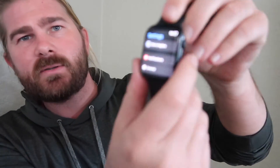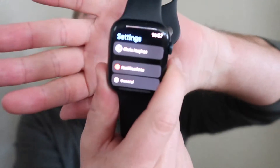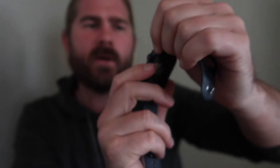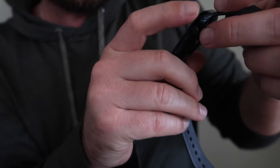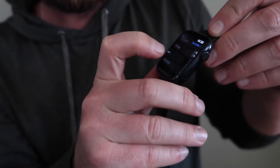Scroll down to the settings. You'll see this, then scroll down to the General option. Then scroll all the way down to the bottom and click where it says Reset.